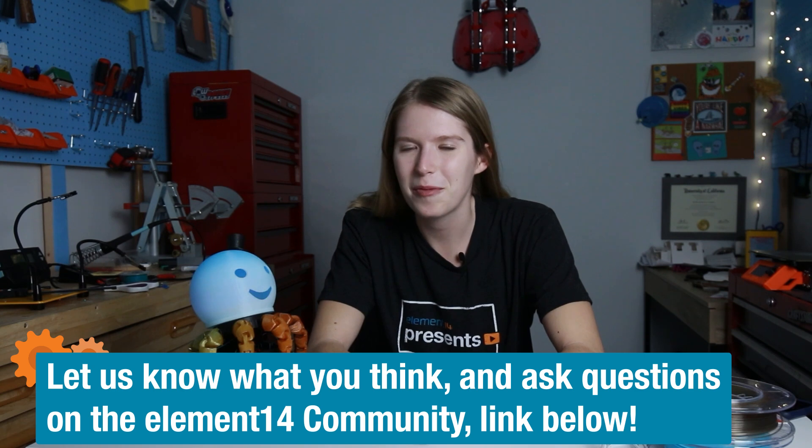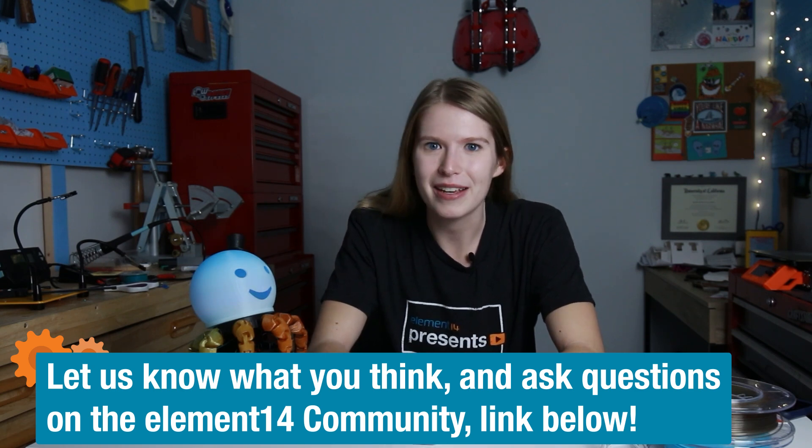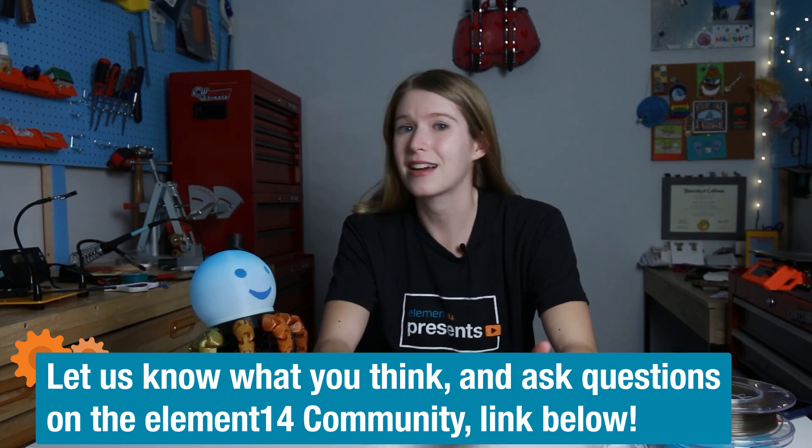Well, folks, that's all we have for you today. Have you ever tried making a unique desk lamp? If so, tell me about it in the comments or on element14.com. We'll catch you next time. This has been Ruby Zoom from Element14 Presents.